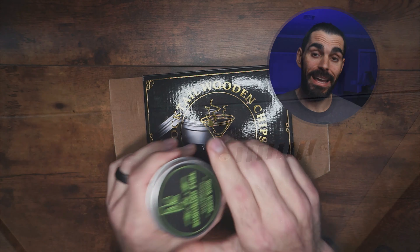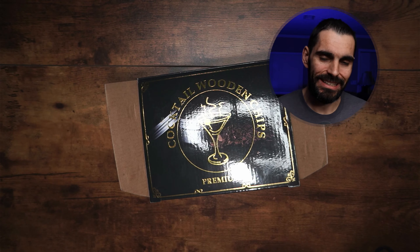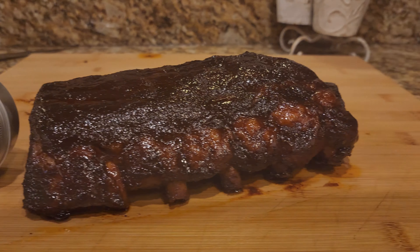They smell absolutely amazing. I was able to test these out on my electric smoker. What I did was just wet the wood chips so they wouldn't burn so fast, put them on the electric smoker, and let them smoke some delicious barbecue ribs.